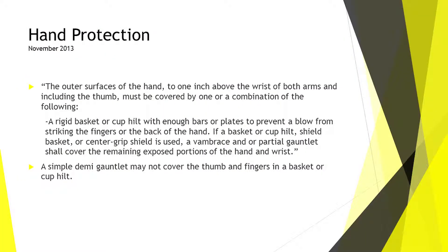The hand protection rule: the outer surface of the hand to one inch above the wrists of both arms, including the thumb, must be covered by one or a combination of the following. A simple demi-gauntlet may not cover the thumb and fingers in a basket hilt or cup hilt. A demi-gauntlet is typically a cuffed gauntlet that covers the back of the hand but not the back of the fingers, allowing for good mobility inside a basket hilt while providing protection for the back of the fingers and thumb.